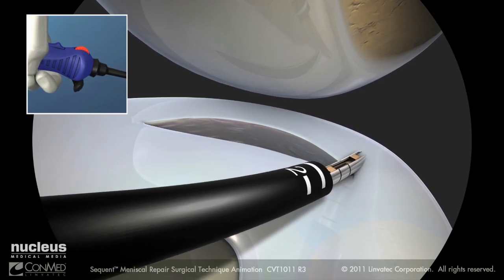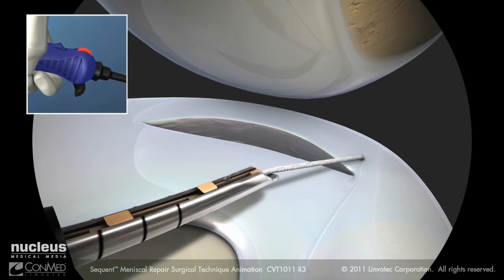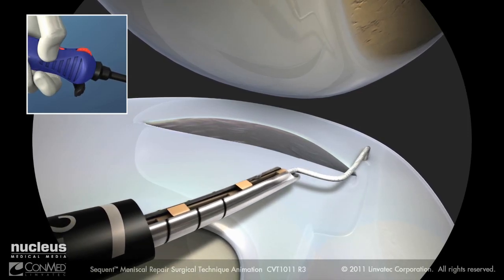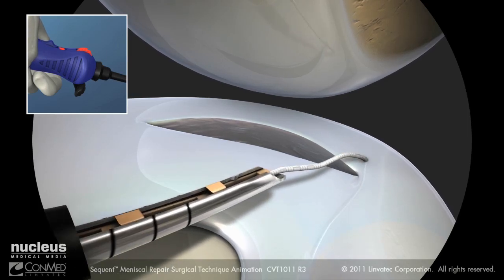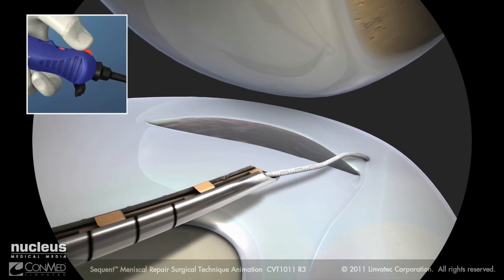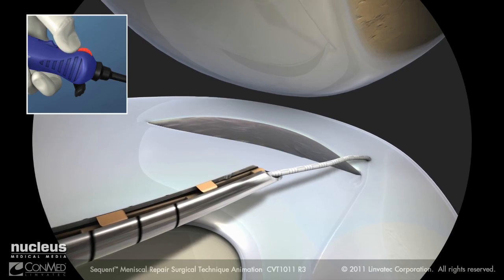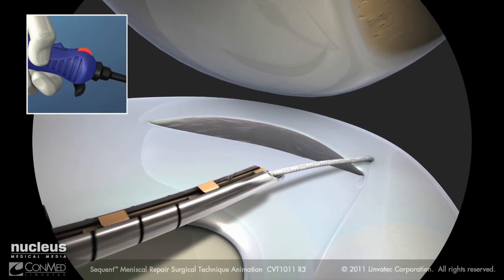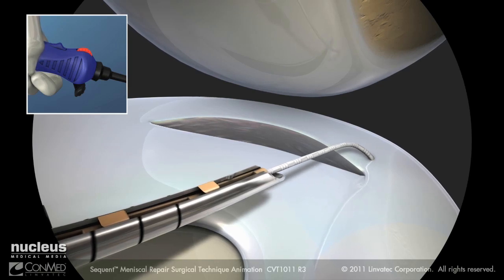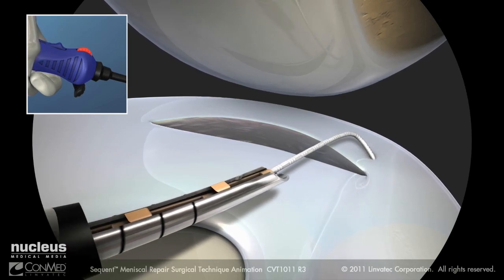Move the switch backwards to the ratchet position to tension the suture. The red dot should be exposed. Pull back on the device and reel the thumbwheel to tension the suture and ensure that the implant is set. Move the switch forward into the freewheel position to create slack in the suture.